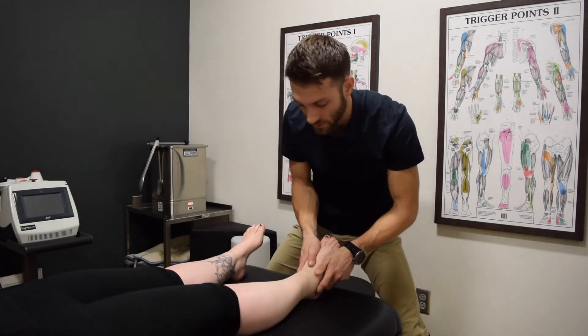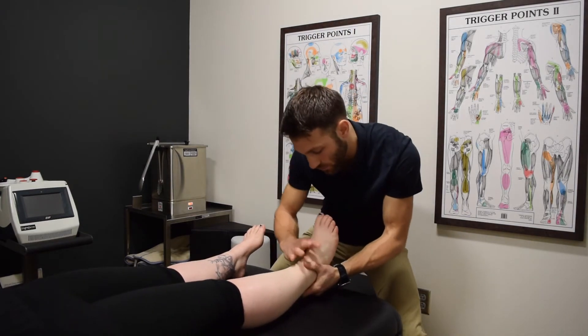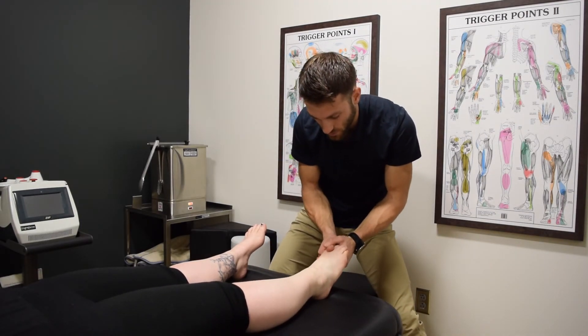Moving down into the midfoot — going to get a nice little pull here. And into the toes as well.